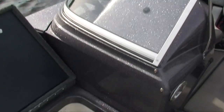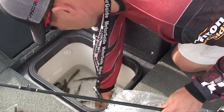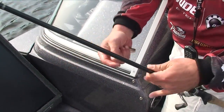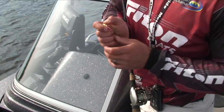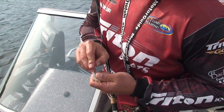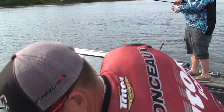I'll get one hooked up here. Pretty simple hookup. All I'm going to end up doing is just grabbing one. You're looking at probably four or five inch sucker minnows using a quarter ounce jig. Nothing special about jig colors out here, but just a quick hook right through the nose.